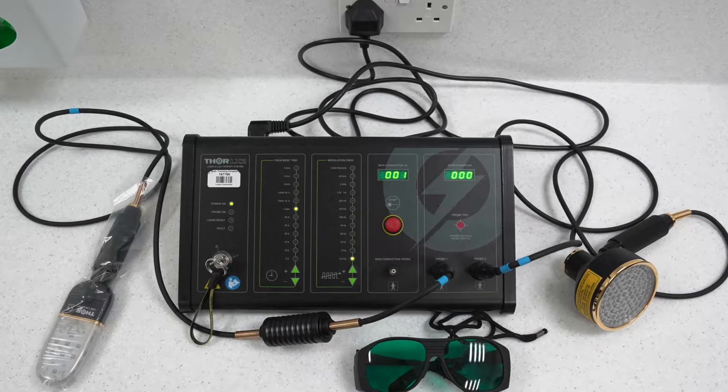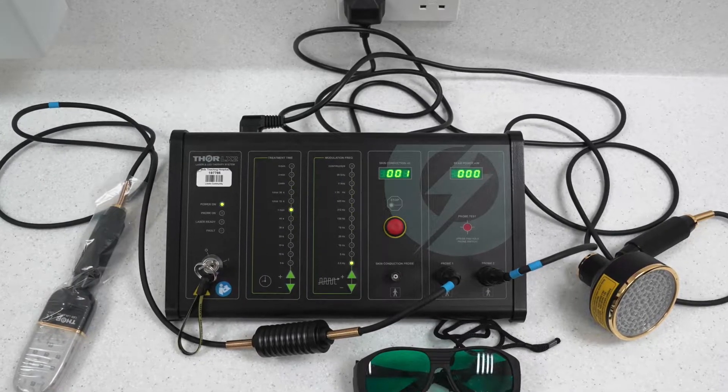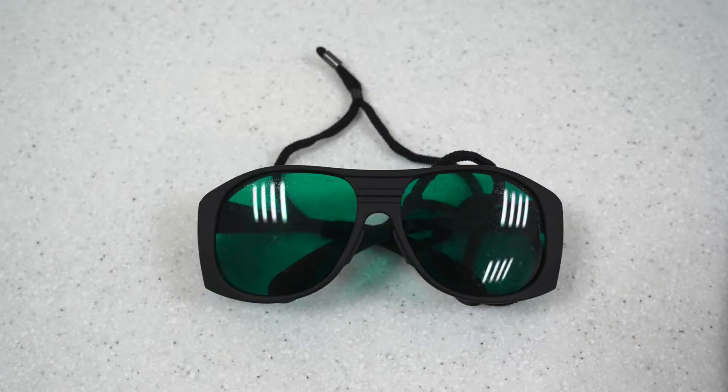This equipment delivers visible light from LED probes rather than being a low-level laser. The equipment is portable and the therapy can be delivered bedside or in the treatment room. Patients should be offered sunglasses for comfort, but the equipment does not present a danger to patient or operator's eyes.